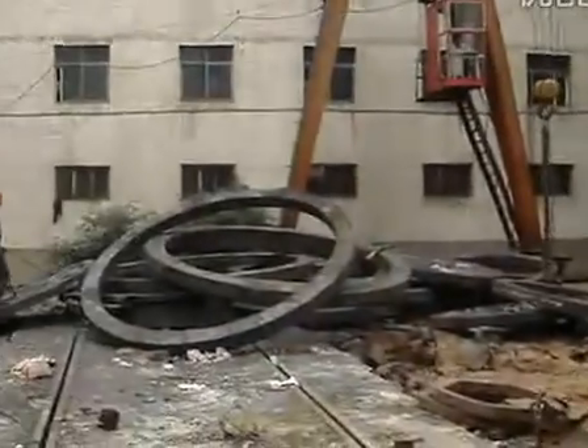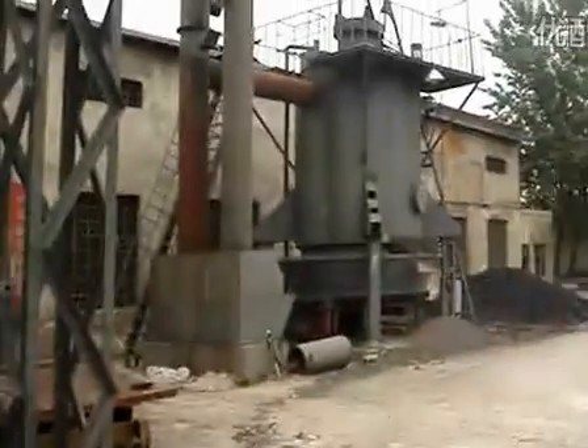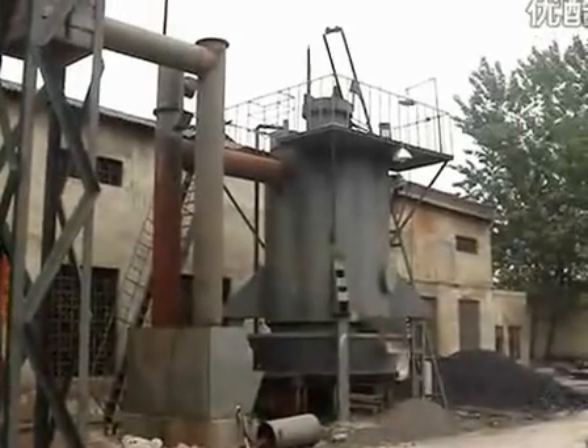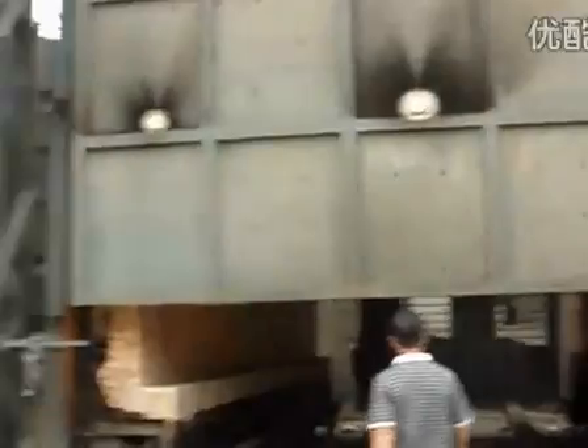So this is a heat treatment furnace. The 2.4 meter cold gasifier supplies cold gas for these two furnaces.